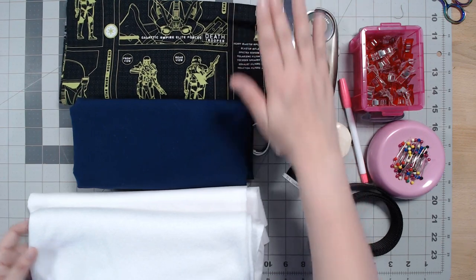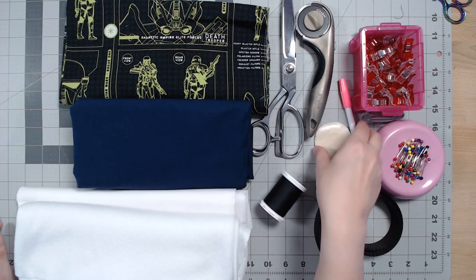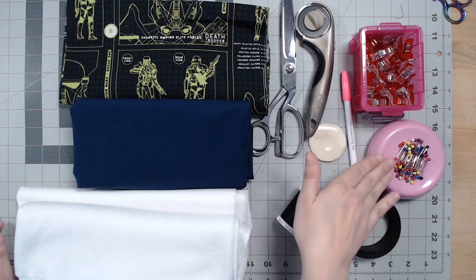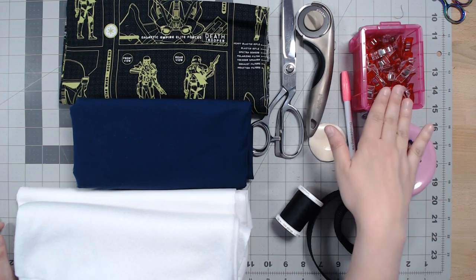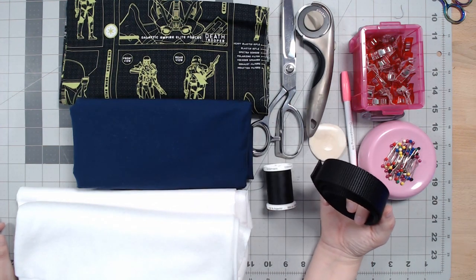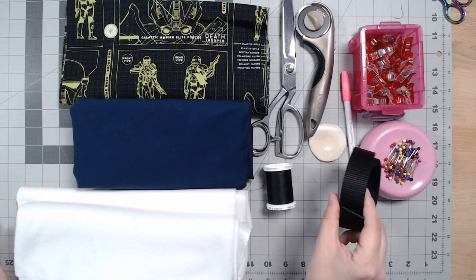The fleece interfacing will give the bag a little bit of body — otherwise it would be really droopy. You'll need something to cut with, either tailor shears or a rotary cutter, something to mark with like tailor's chalk or a Dritz soluble pen with disappearing ink, and clips or pins. You'll also need all-purpose thread such as Gutermann, and one yard of cotton or nylon webbing about one inch wide — we're not making straps from scratch to keep this beginner-friendly.